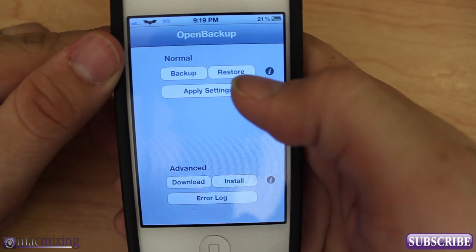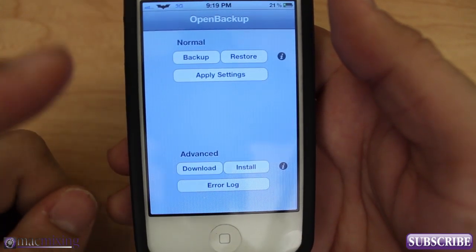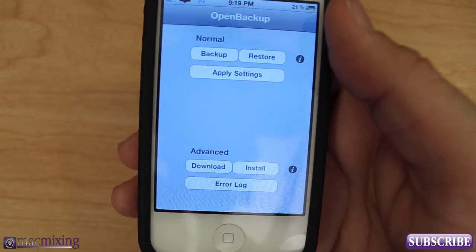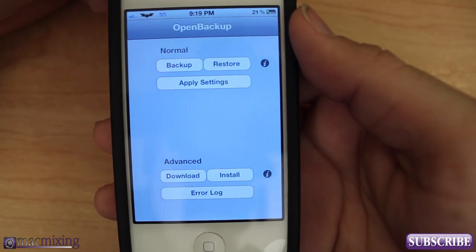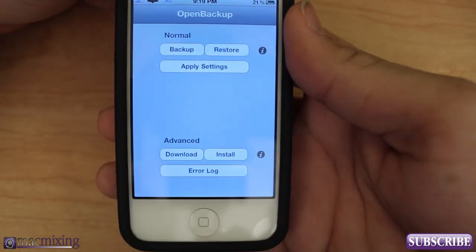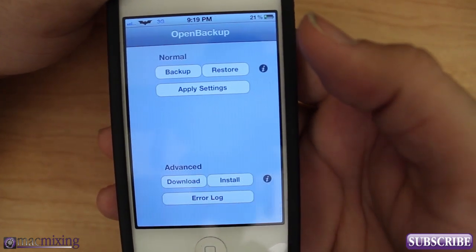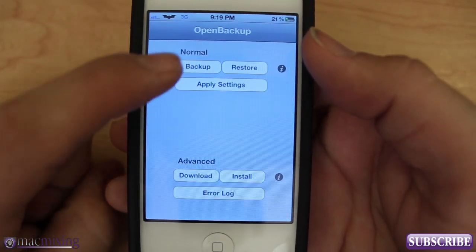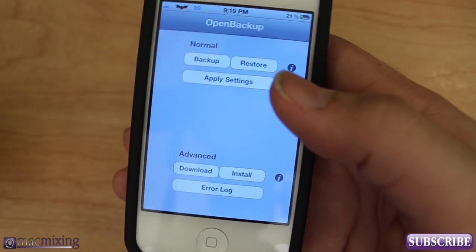This is a very simple way — just backup and restore. What this allows you to do is update your device to something like iOS 5.1.1 and re-jailbreak your phone, iPad, or whatever. Say iOS 5.1.5 came out with a bunch of new features you wanted and there just happened to be a jailbreak available for it — you can upgrade your device, back up your settings before you upgrade, re-jailbreak it, and then restore everything.